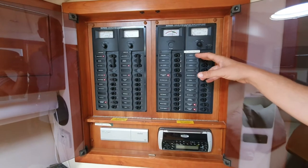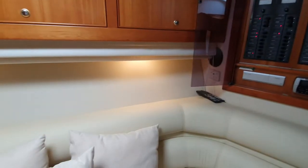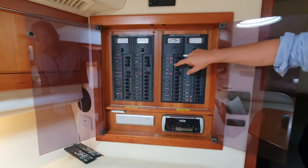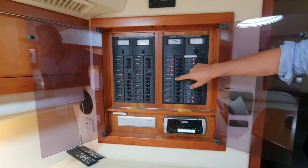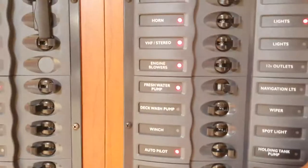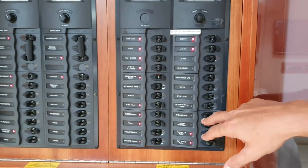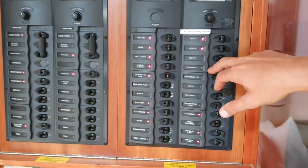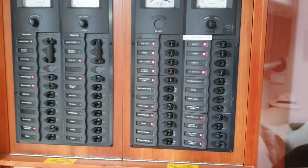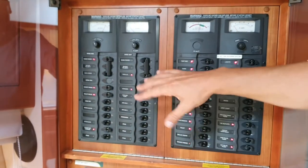The 110 volt runs all the daytime running stuff — so you put the lights on, the trim tabs, the horn, the radio, the blower, the autopilot, the electrics, the toilet, the winch if you're going to stop. Then there's the DC 12 volt, and then this is all the generator and the shore power.